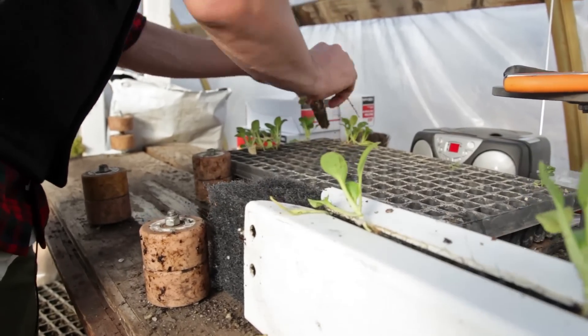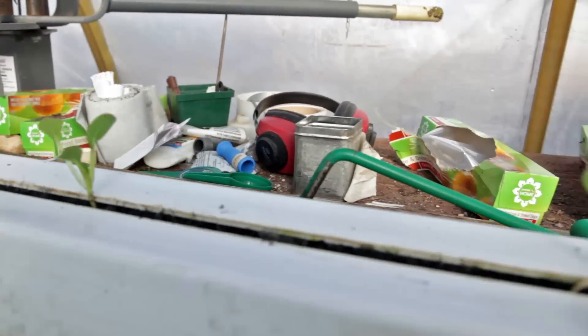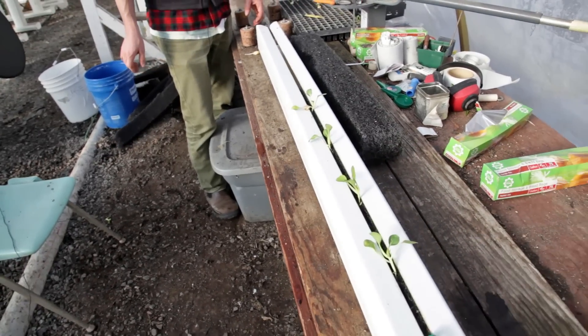Basil we usually do 6 to 8 inches, and there are a lot of other crops that we'll go a little bit wider on if they're kind of big and bulky. But by and large, that 6 inch spacing works quite well.